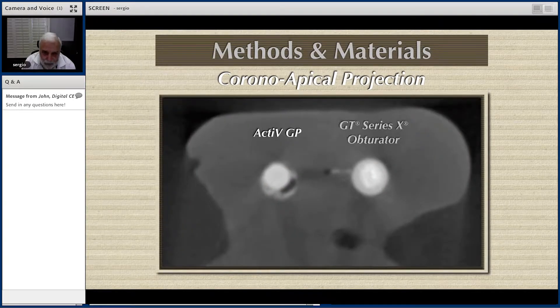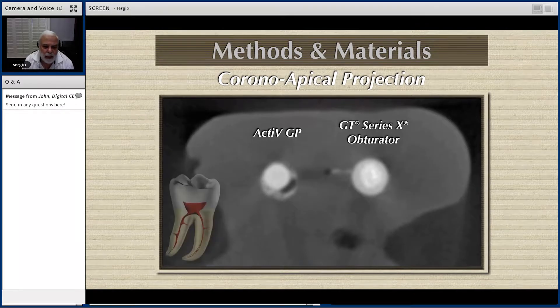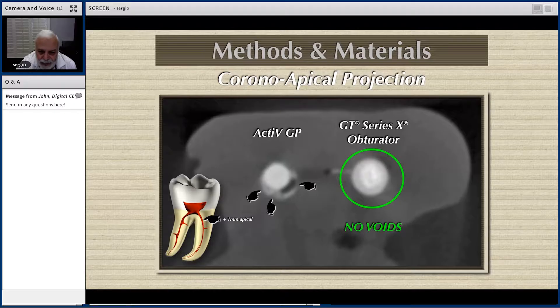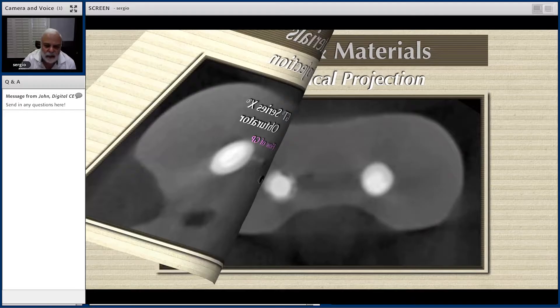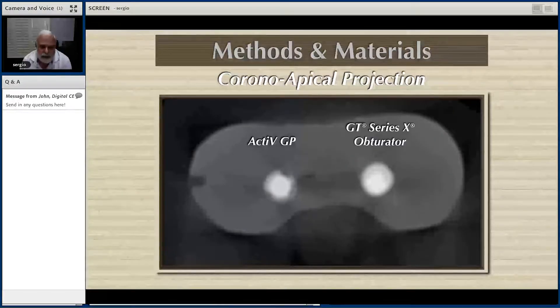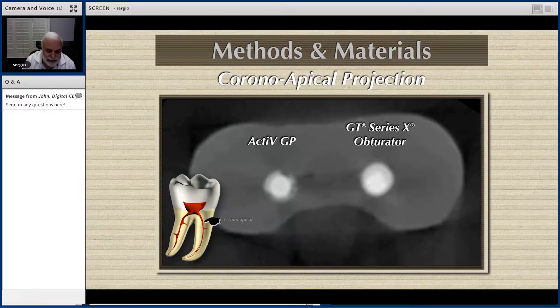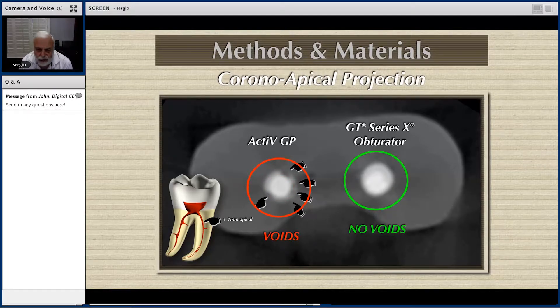Now we are going a little lower in that particular canal. You can see it's full of voids — that was one millimeter apical to that, and there are zero voids on the right. In the center, we see the plastic, then we see the gutta-percha aperture, we see that halo which is the cement and how the cement is flowing into the fit. Again, you have the Active GP going down millimeters — full of voids. That's a single cone. And look, on the obturator, no voids whatsoever.